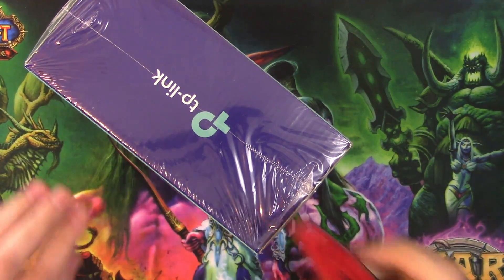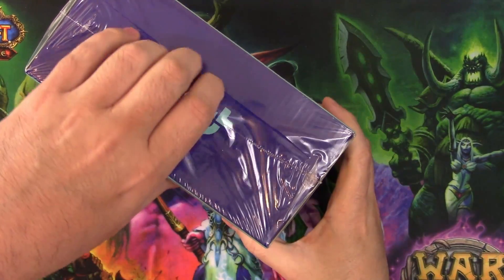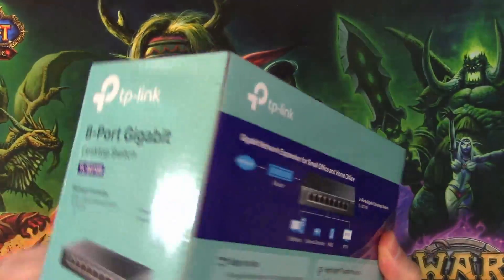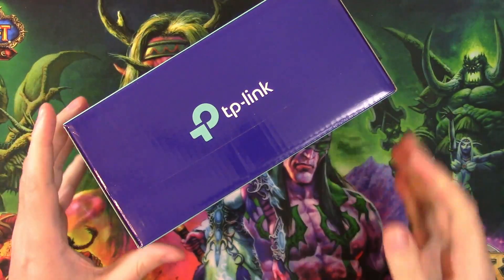Don't really post on there that much, but I figured we've got this here, we'll just do a little opening. I know it's just a box opening, no big deal. But yeah, I've been meaning to get one of these for a little while, and I'm having to now because I've got so many little things attached to my network and I just need more ports.